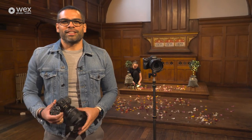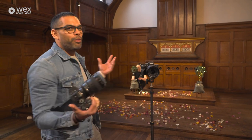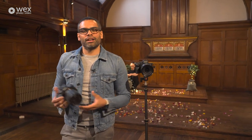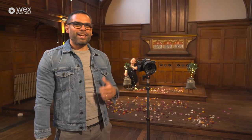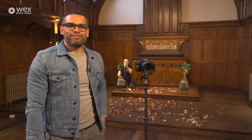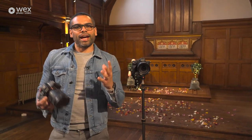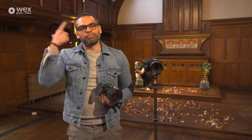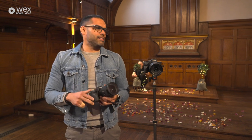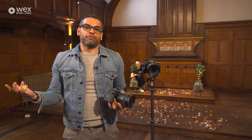Hi, welcome to this week's edition of the course. We are here in our chapel and today we're going to be shooting a mock wedding. Tiffany is behind me setting up this wonderful stage for us and we're going to get some models in. We're going to be going through the sections of the day, walking through processes, settings, and the things you need to be thinking about for different parts of the wedding day.